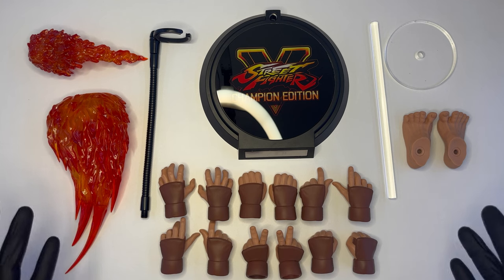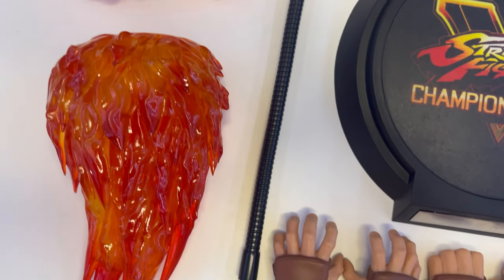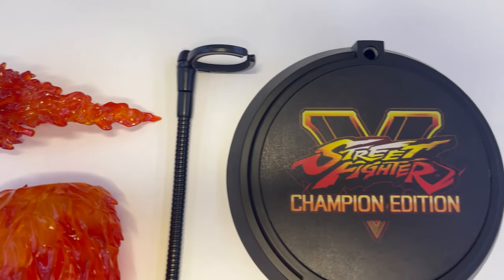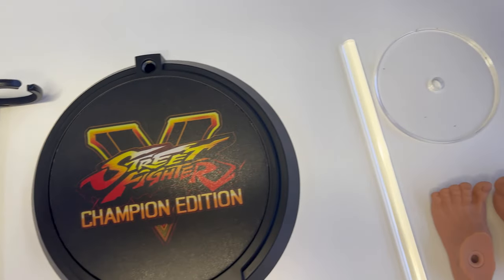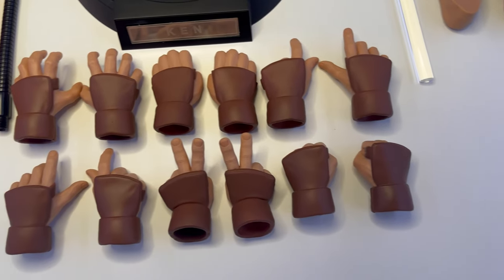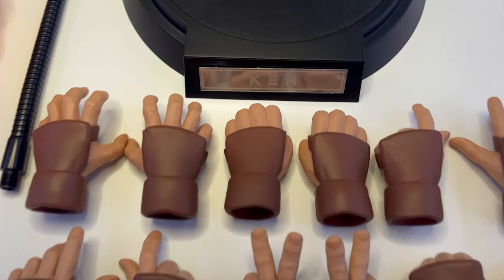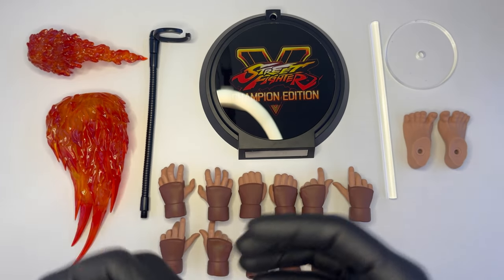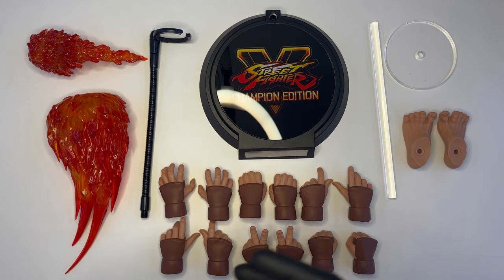Questa è la gamma completa degli accessori in dotazione a Ken. La cosa che salta per prima all'occhio è la totale assenza dei guanti, che invece venivano forniti con Ryu. Non so per quale motivo Iconic Studios abbia deciso di non fornire i guanti, trattandosi di un body in silicone identico a quello di Ryu, che secondo me necessita appunto dell'utilizzo di guanti per essere maneggiato. Per me un punto in meno per il momento per quanto riguarda Ken rispetto a Ryu.